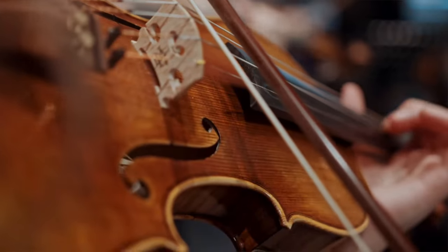Ladies and gentlemen, the violin is an extremely complex instrument that can take years to master. Today I'm going to be answering some of the most asked questions in regards to playing violin, so let's get right into it.